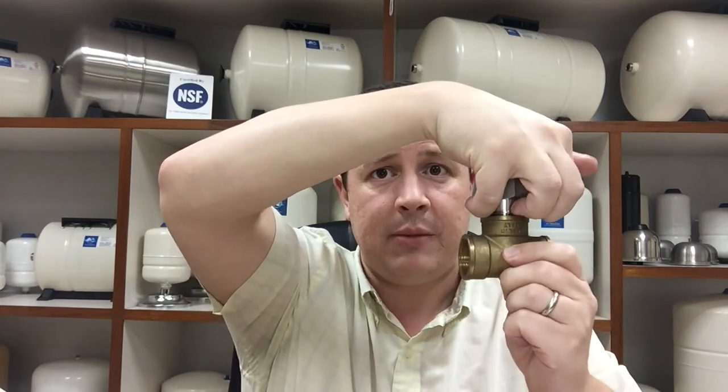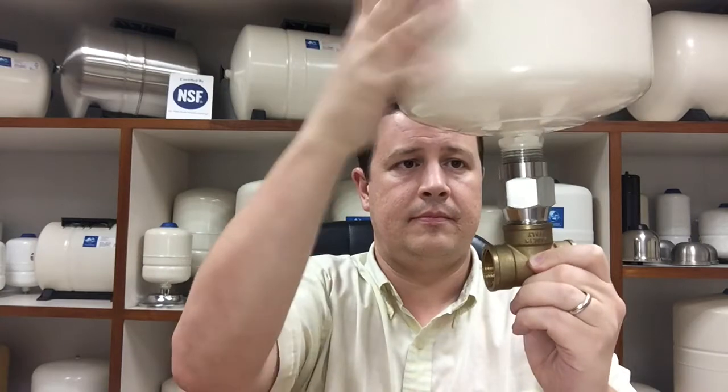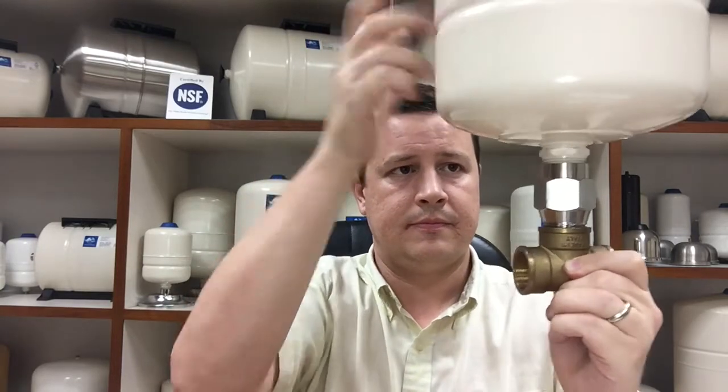Once you've lined it up, pop it into place. When you hear the click, you know it's installed. Once the adapter is in place, you're going to take your inline tank and screw it on top. With the adapter and inline tank in place, you now have a flow-through tank.